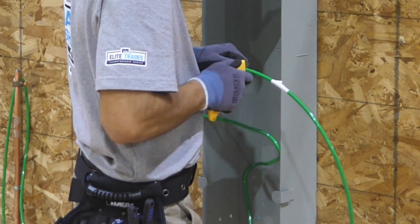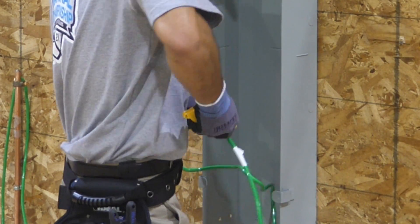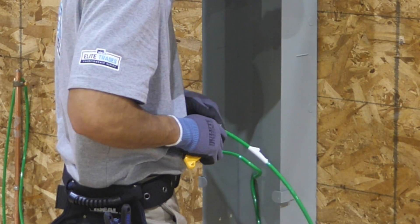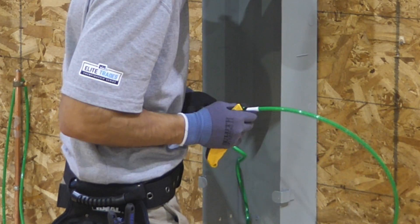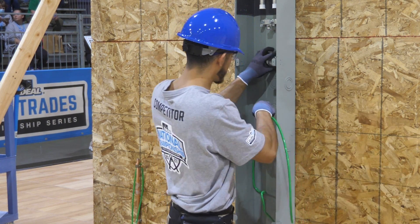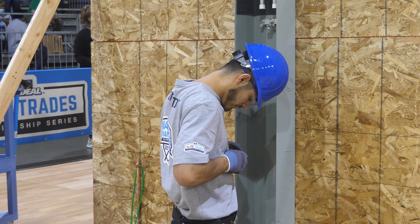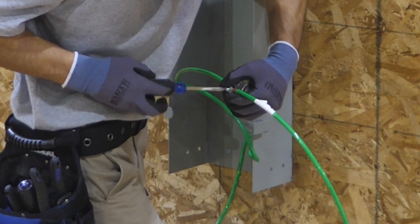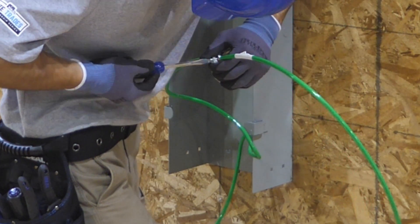Luis will run his ground wire to the grounding bushing. Here's the ground rod now.